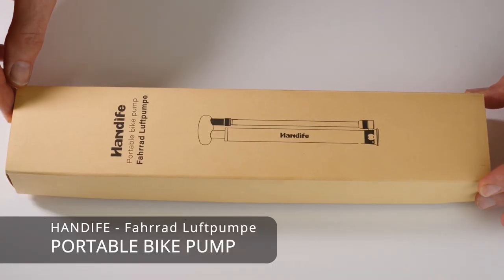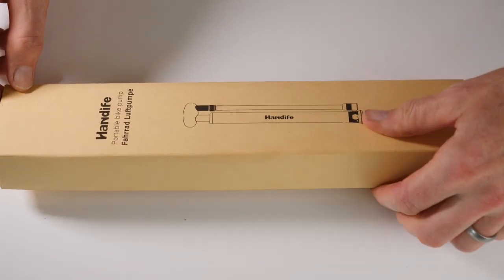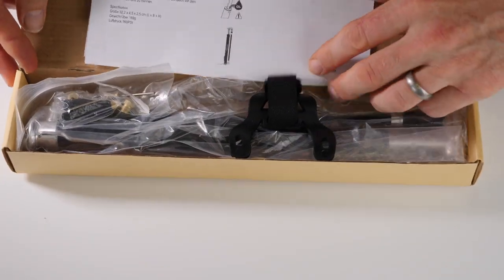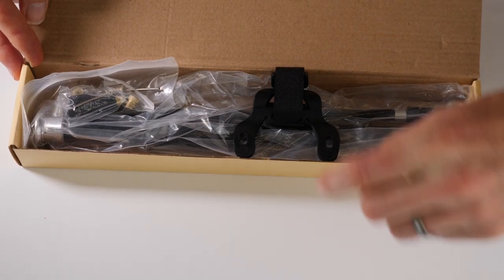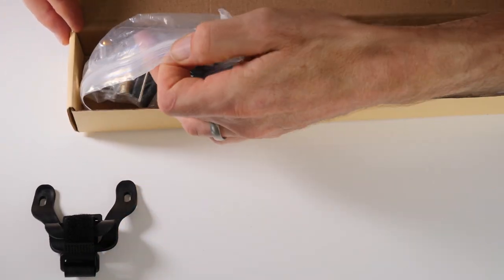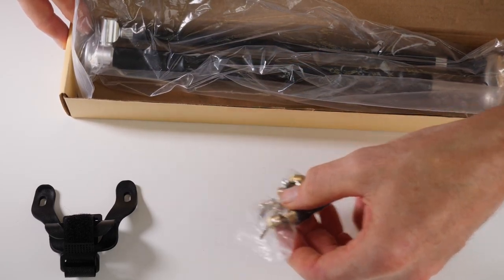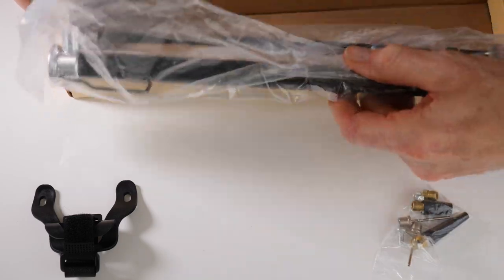Here we have the Handeifer portable bike pump, or Fahrrad Luftpumpe. It comes in this rather smart box. On opening it's got a set of instructions, there's a mount, and there's a small bag of accessories consisting of different types of valve adapters, and there is the pump.